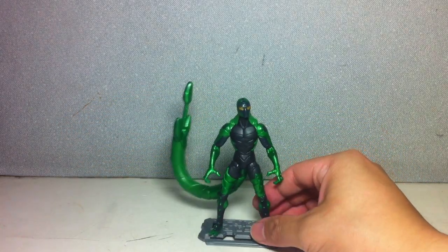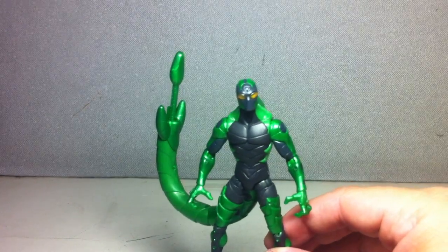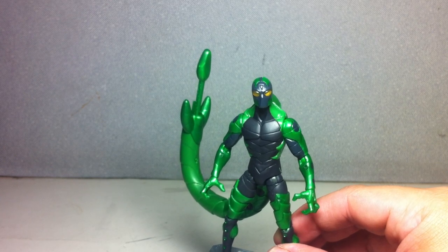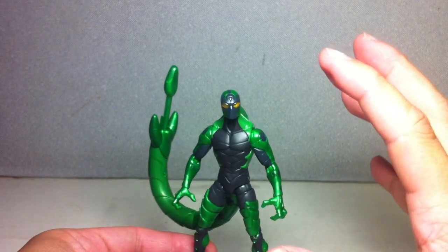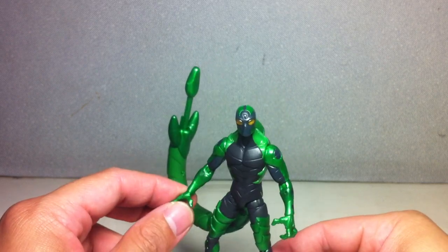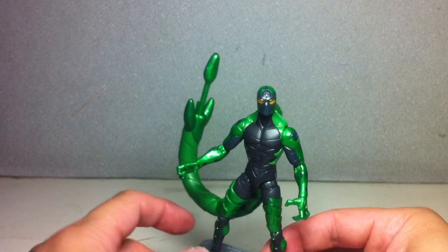The head sculpt is just great — really great detail. Out of all the Marvel figures, I think the Spider-Man line has some of the best paint apps. There are some flaws in some figures, like the Spider logo on some Spider-Man figures, but compared to many Marvel Universe figures, the paint apps on the Spider-Man figures are pretty good.